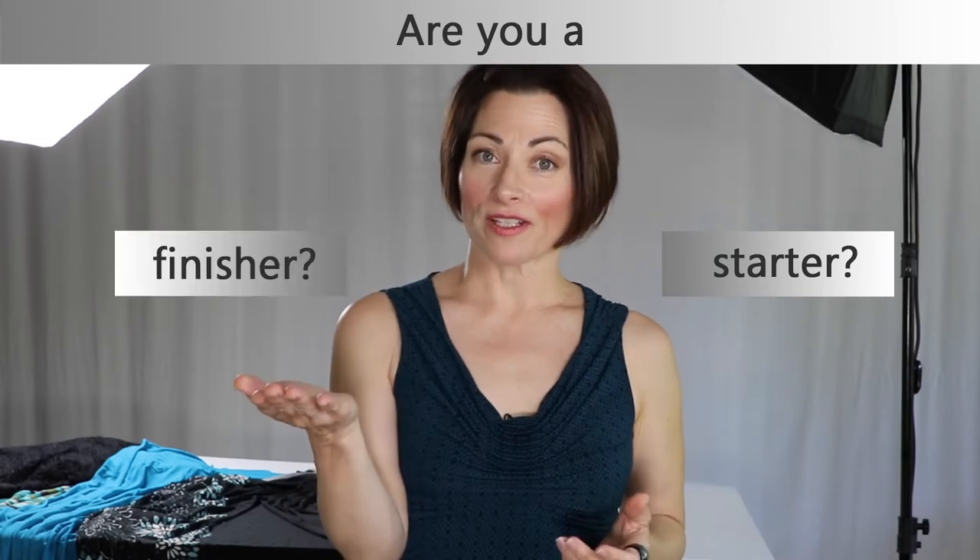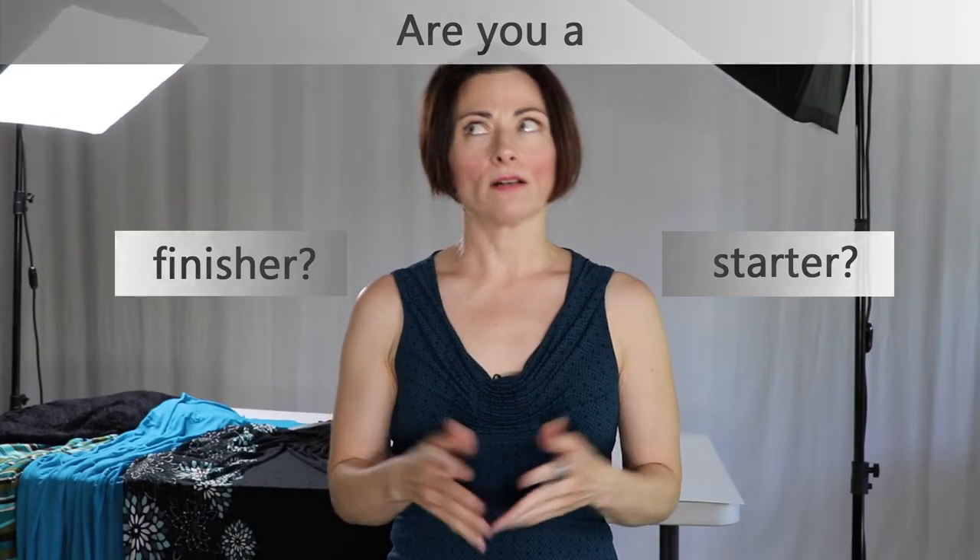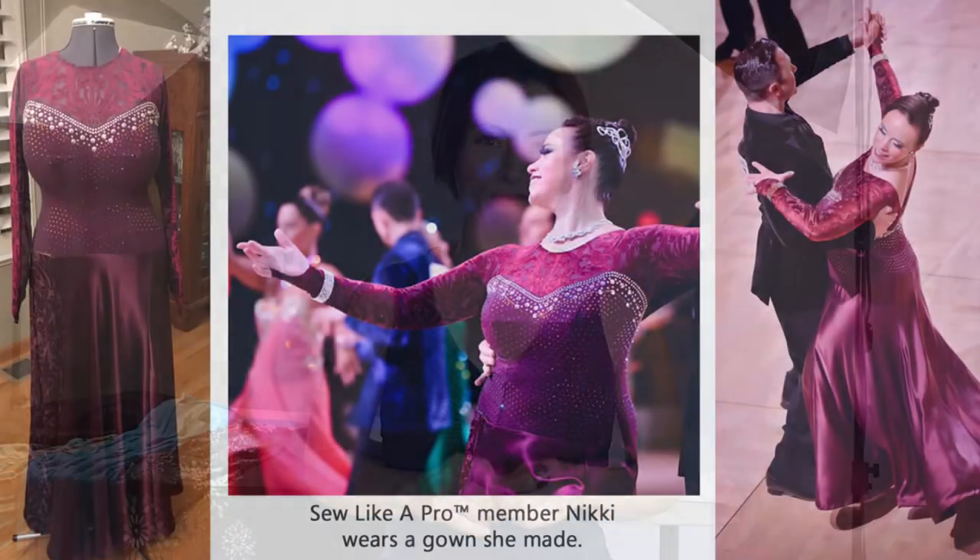So the trick for you is to figure out what is your strength. Are you a starter or are you a finisher? And how does that pertain to your performance routines?